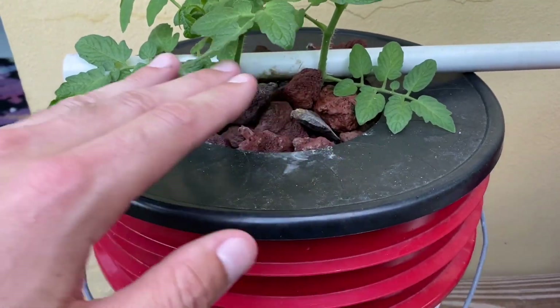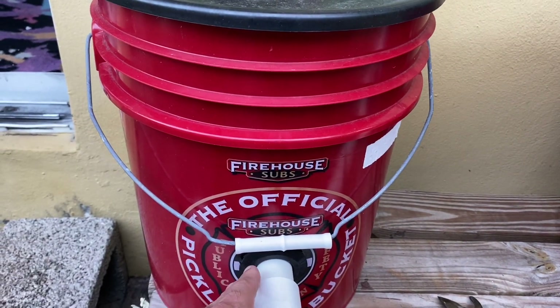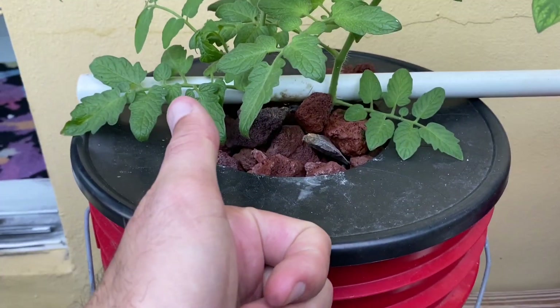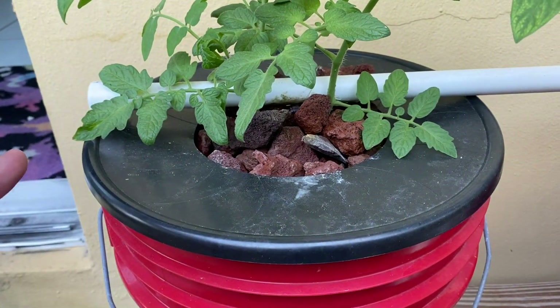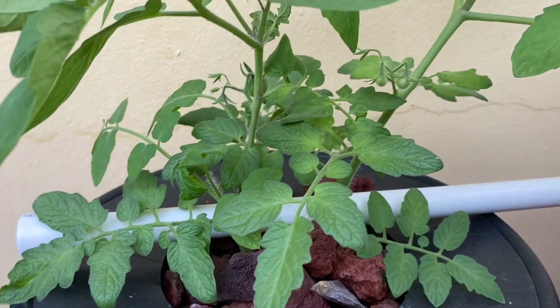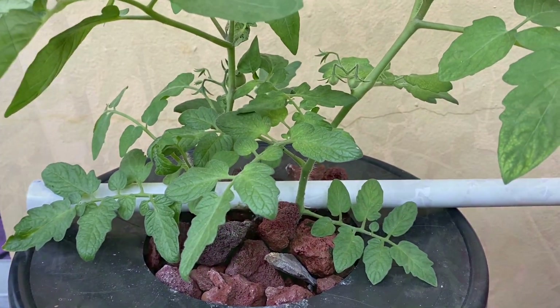I know I'm gonna get some questions in the comments. Any of these products you should be able to find via Amazon links in my description or the first comment — that includes the uni seals, the type of fertilizer I use and how I test it, the PPM meter. Again, if you guys have any questions, leave them down below. We'll follow up in a little bit longer when we have ripe fruit. Again, it's only been three weeks. Standby.